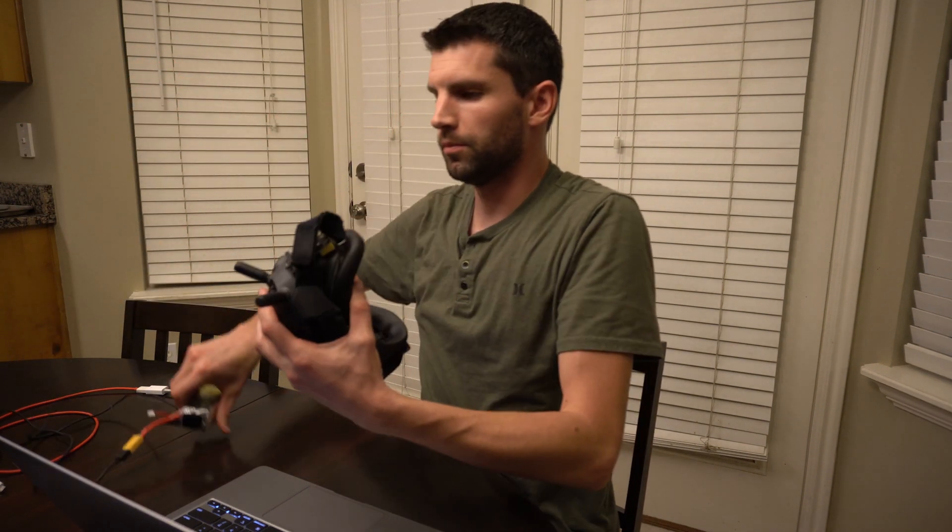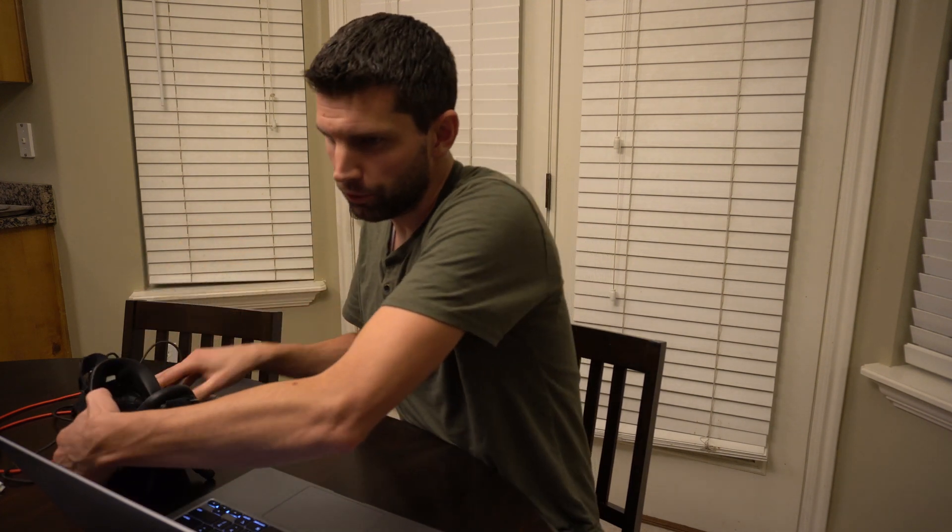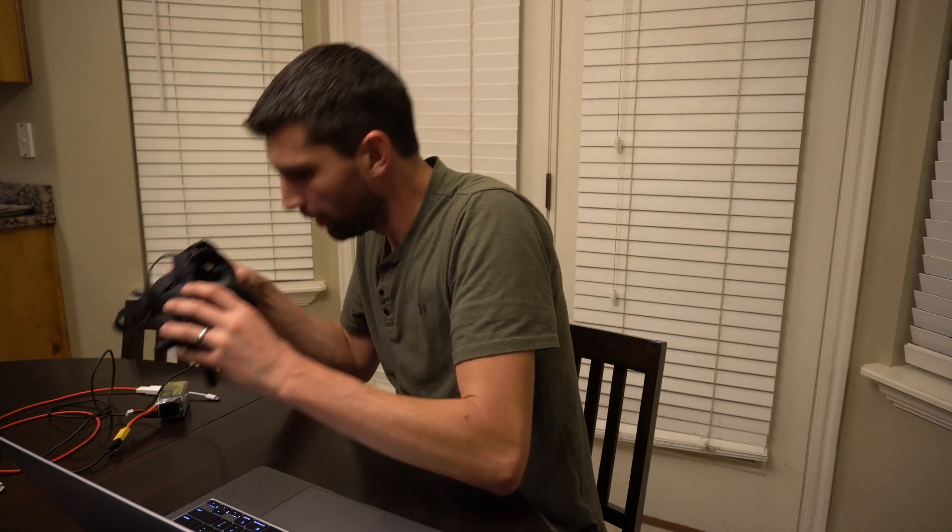I'm plugging in the battery now. If you use the temperature control feature, you can either turn off auto temperature control on the goggles or the air unit, or arm the quad to be able to see video. For me it just worked — I plugged it in and it worked. So the goggles are on.